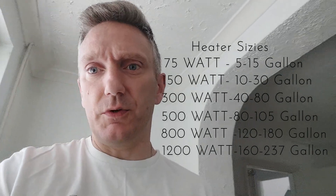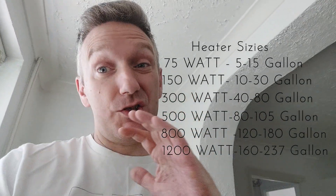We are doing the Higer double quartz explosion-proof heater, the HG019, and we have the 300 watt. These do come in 75 watt, 150 watt, 300, 500, 800, and also the 1200. I will put on the video a little list of all the different heaters and what capacity they actually will fill to.